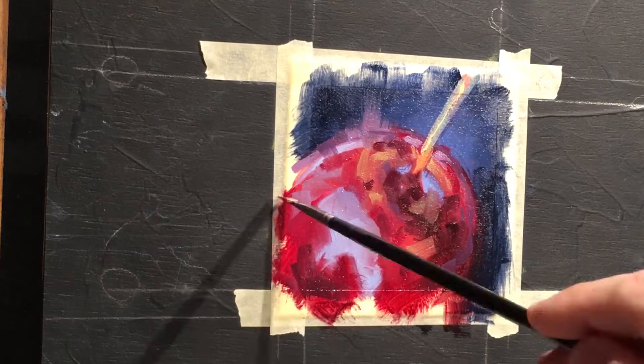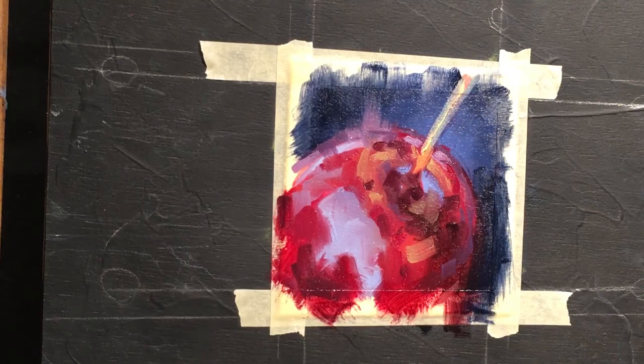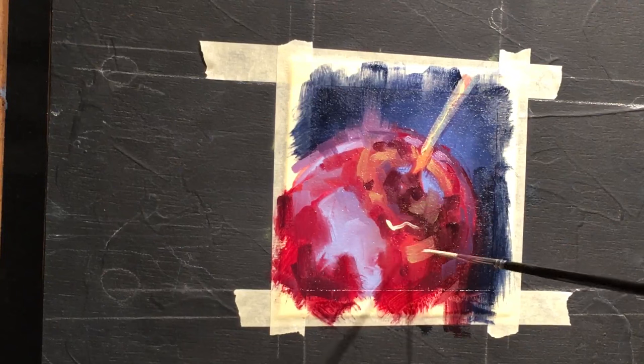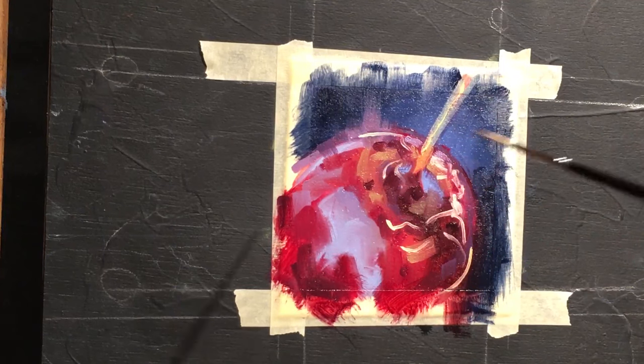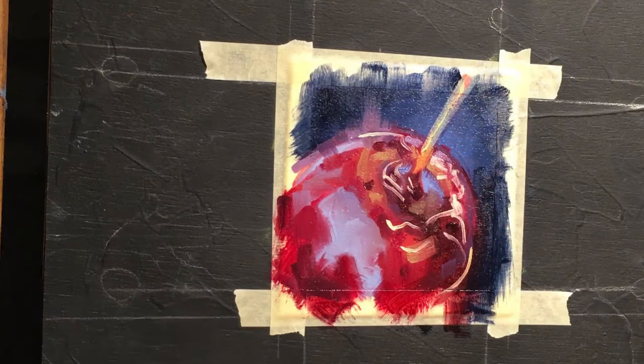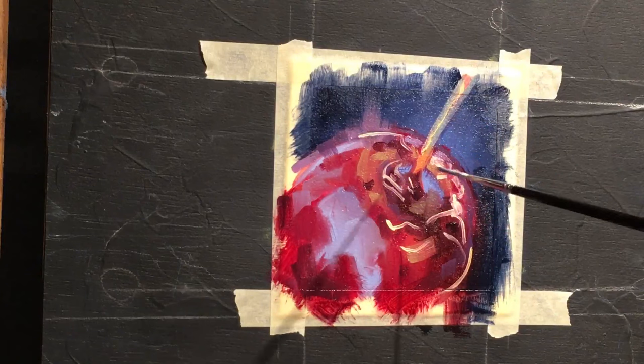Adding various spots and splotches throughout, which I'll add highlights to in order to create a greater sense of reflection. Here are some fun spots — putting in wiggly lines of reflections that happen to be in the environment. There's one down at the bottom right-hand corner that stands out like a sore thumb, and you'll see me adjust it throughout this painting — that one ended up bugging me.